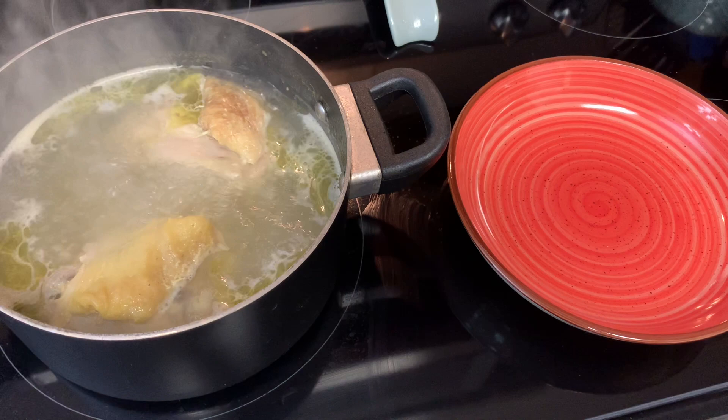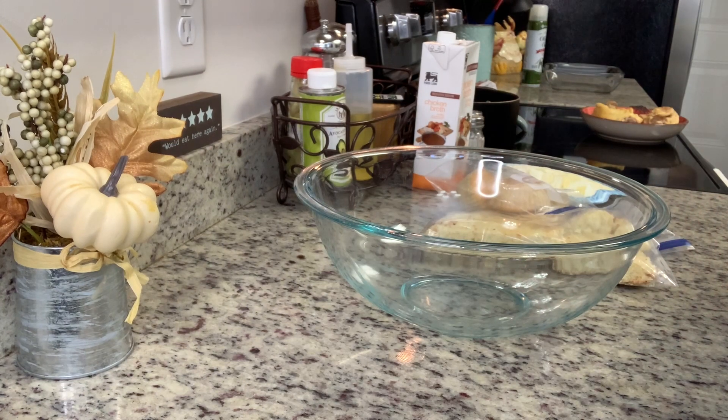Don't get rid of that broth — you definitely want to keep it. We're going to use that as the chicken stock. In a mixing bowl I'm going to add in the cornbread and crumble it really well with my hands.